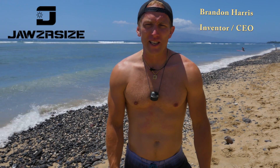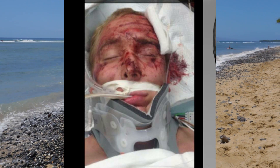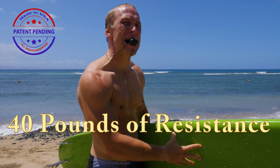My name is Brandon Harris, inventor and CEO of Jaws Resize. After a few jaw injuries — one leaving my jaw wide shut for four months — I was in a desperate search to re-strengthen my masseter. The strongest muscle in the human body, pound for pound, and gum and our soft diet was not cutting it.